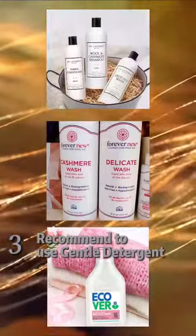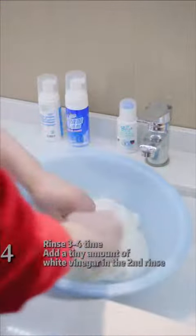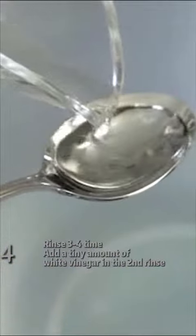It's very important to use liquid detergent. Avoid washing with powders, bleaches, enzymes, and brighteners. For a second rinse, add a tablespoon of distilled white vinegar — one spoon per one liter.